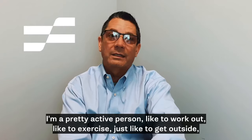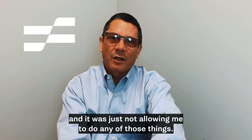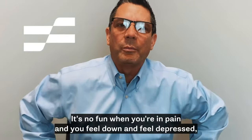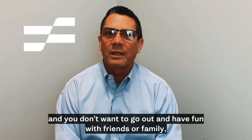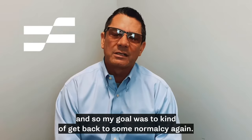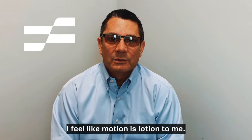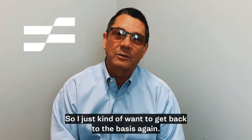I'm a pretty active person. I like to work out, like to exercise, like to get outside, and it was just not allowing me to do any of those things. My goal was to be pain-free. It's no fun when you're in pain and you feel down and feel depressed, and you don't want to do anything or go out and have fun with friends or family. So my goal was to get back to some normalcy again, start to have fun, continue to exercise. I feel like motion is lotion to me, so I just wanted to get back to the basics again.